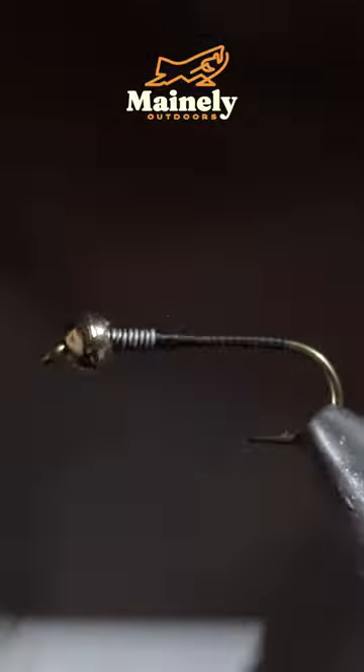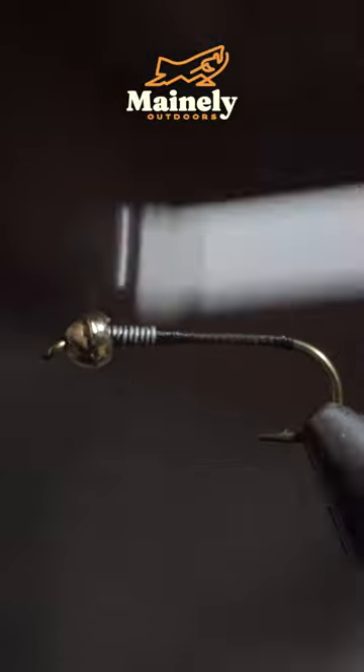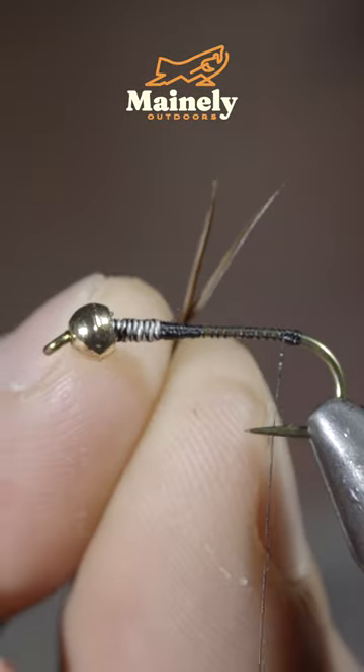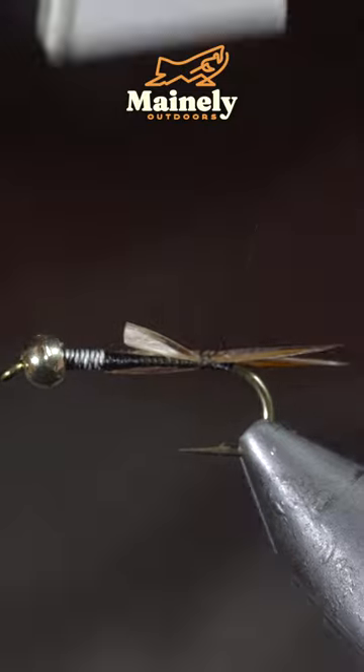This fly is meant to grab fish's attention and works exceptionally well in dark water. To tie it, we'll grab some brown biots, place them in a V formation, and secure them to the back of the fly.